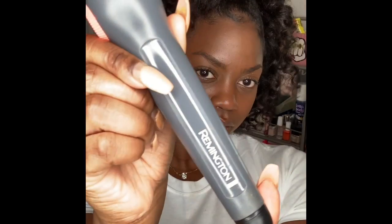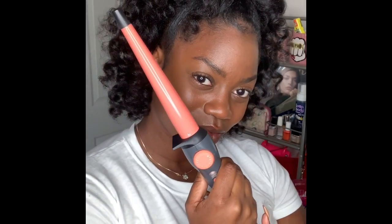You don't need much. We're back and we're curly. I have been using the Remington half inch to one inch curling wand and I basically parted my whole head in less than half inch pieces. And we're finished with the curls.